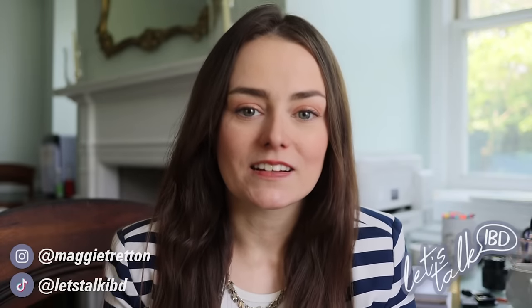In the world of incontinence, I am a longtime resident. Hey guys, it's Maggie and I am back today. I wanted to address something that many of you have noticed about the ostomy bags that I use.